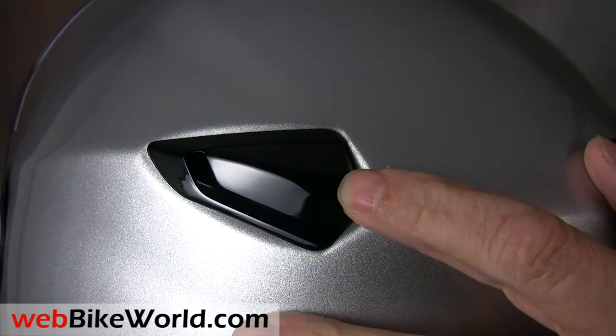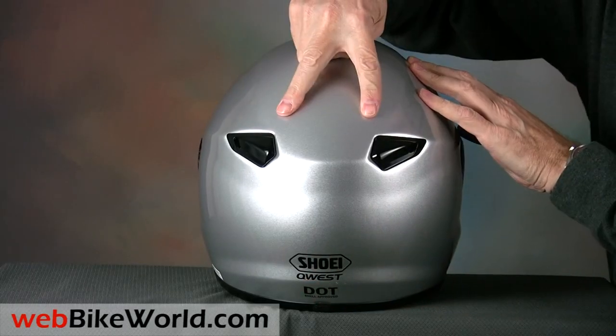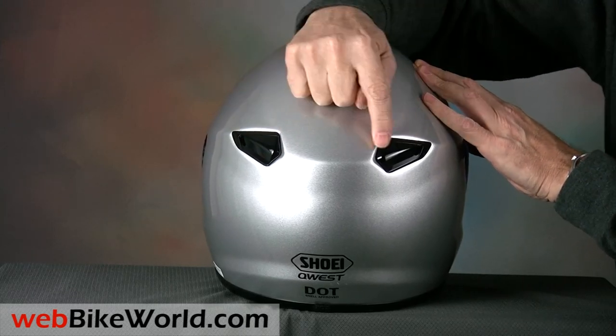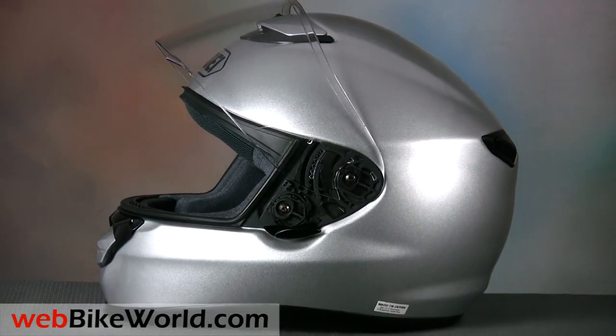You guessed it — this is discussed in detail in the full webbikeworld.com review. The rear exhaust vents are nicely integrated into the helmet, and the Quest is a good illustration of modern helmet design that forsakes the clumsy tacked-on spoilers and gimmicks of the past. This is what helps to give the Quest its sleek and modern appearance.